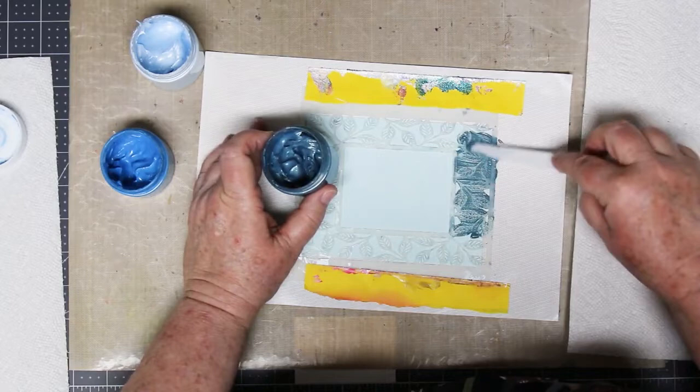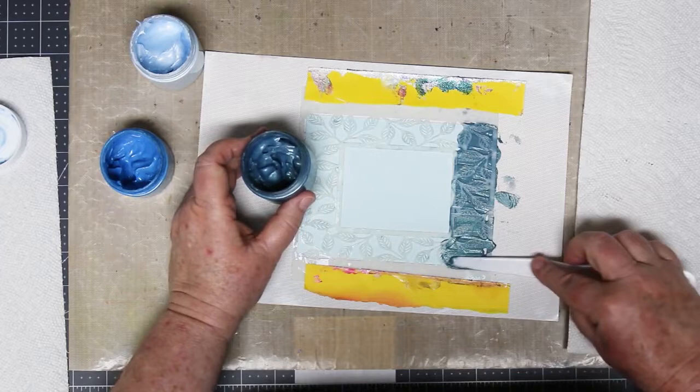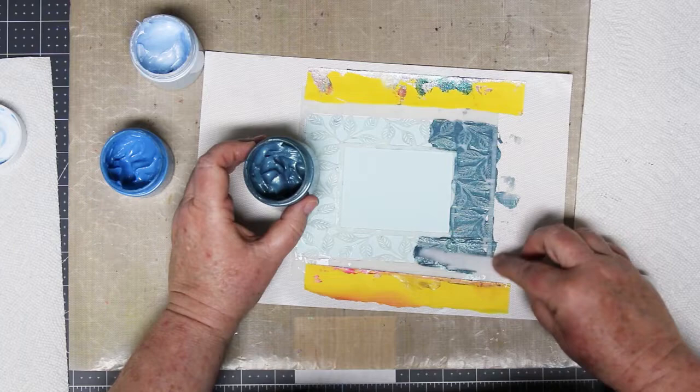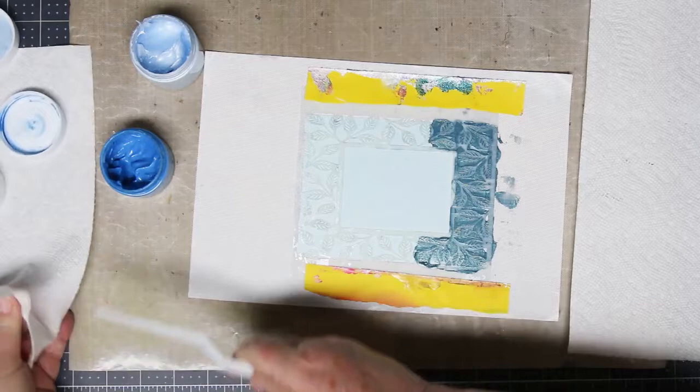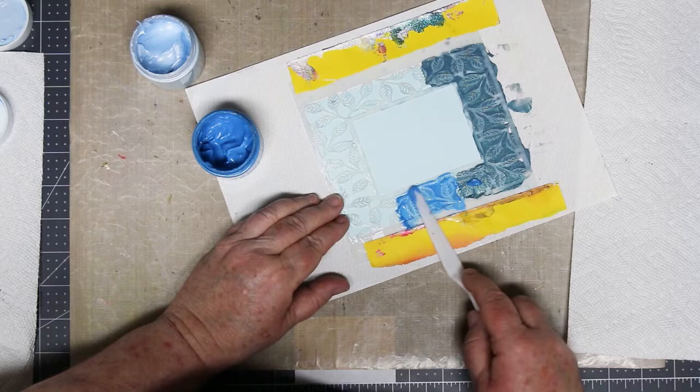Starting at the bottom with the darkest color — this is such a pretty color. I'm filling in all the holes, using just a little bit at a time because I don't want to move around a whole pile. This stuff really lasts a long time and is extremely spreadable. Just play around with a small amount — I think you'll be surprised how far you can go with just a small amount. I'm going part way up the sides, cleaning my palette knife, and switching over to the medium. This is where it's really handy to be able to move this thing around, because that way you're not trying to stand on your head to get to the other side — you can move it to make the application comfortable.